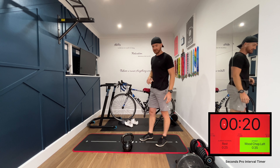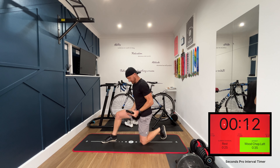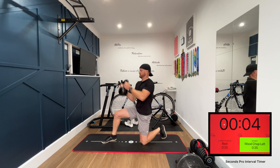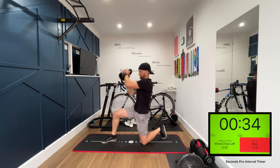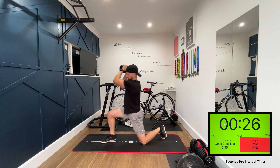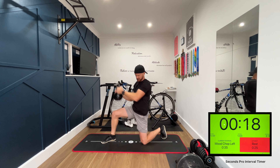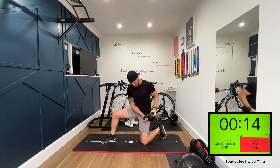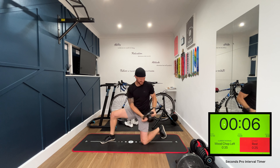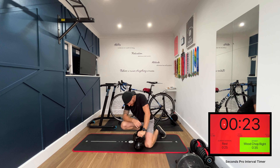Next exercise — I've not done this one before. It's called a wood chop. We're down on one knee on the ground, got our kettlebell held by the horns. Left side first: down to our hip and up to our right shoulder. That's so tough.